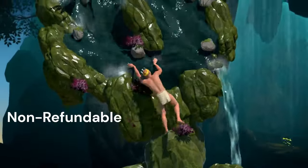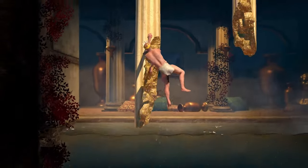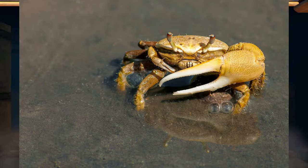Ripper Grippers are non-refundable, and they will rust if you so much as spit on them. Better not sweat, you little piglet. Side effects of Ripper Grippers may include accidentally breaking doorknobs, crushing your friend's bones during a handshake, and permanent claw hand.